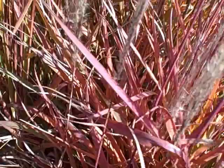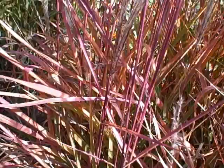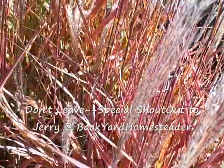We get really close to the blades here so you can see the coloring. I did a video on this last year, but honestly I think it's putting on more of a show this year than it did last year — and it's probably just the weather, and it's gotten a little bigger. So this is the miscanthus flame grass — wonderful stuff. Take care guys and gals, bye!